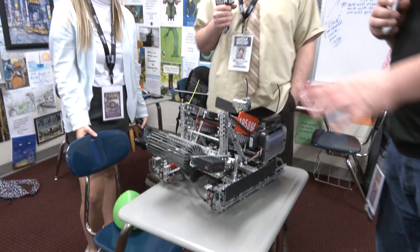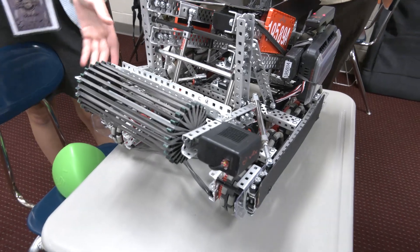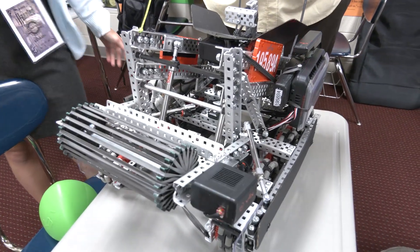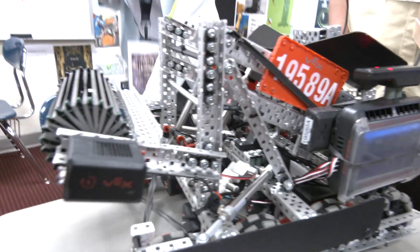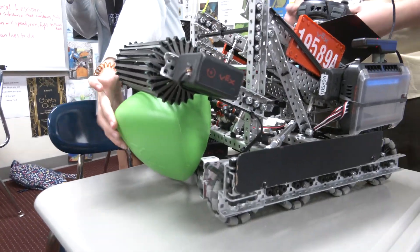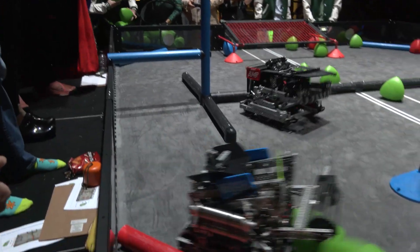You've got an awesome intake on the front — tell me about that. Our intake is a vertical intake. We start with it up, so it has the ability to move up and down. We're able to score when our alliance is match loading, or after we're done match loading we can grab a tri-ball in the front of the intake, hold it there until we get closer to the goal, and then sometimes push in a couple more at the same time.